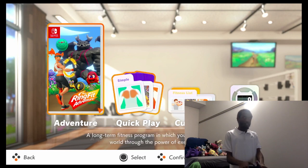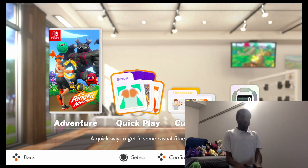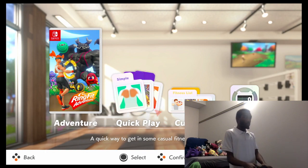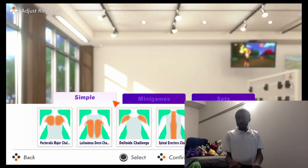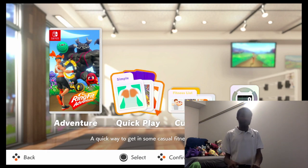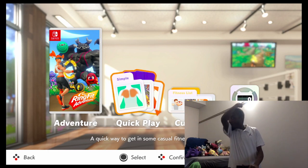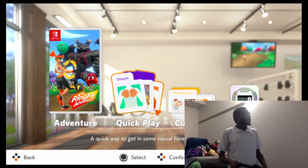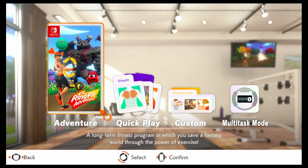I want to kind of get through adventure and quick play at the moment. So I think we're going to end it up here. Later on, I will have a video of me doing one of these quick plays. I guess we'll start with the pectorals major challenge - how many times can you press the ring-con in 20 seconds? Seems fair enough. I hope you all like this, and certainly I think this would be good for me since I don't exercise. Anyway, we're going to end it up here. Thank you all and see you all next time.